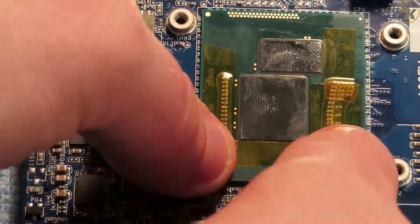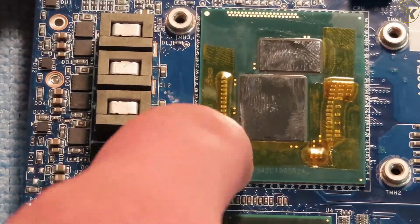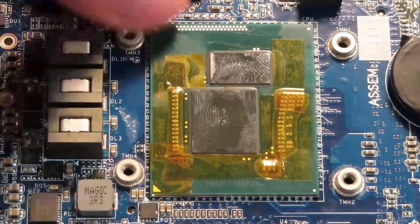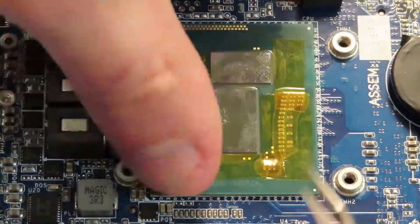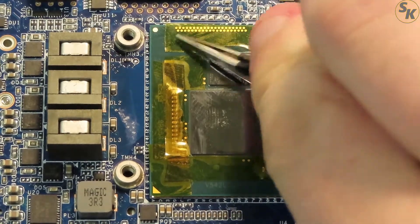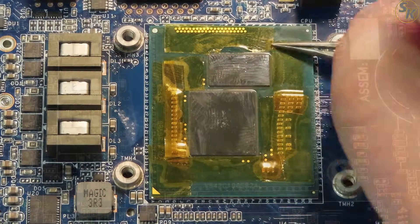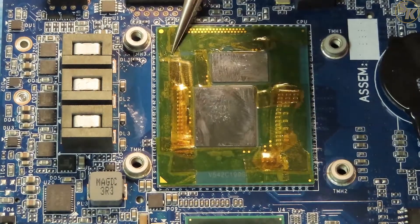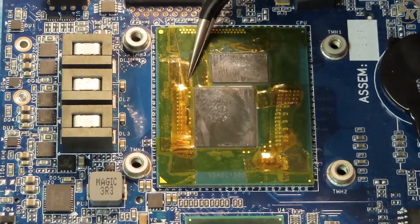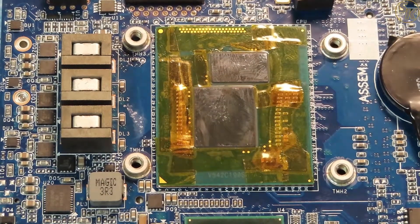I applied the kapton tape next after the conformal coating was dry, onto the same areas where I had applied the coating. I had to cut up the tape for it to fit on certain areas of the PCB. In retrospect, I would have purchased quarter-inch tape over half-inch tape, but I made it work. I rubbed my tweezers and spudger gently to even out some areas of the tape. To cover most of the components and pads, I had to apply between two to three layers in some areas.